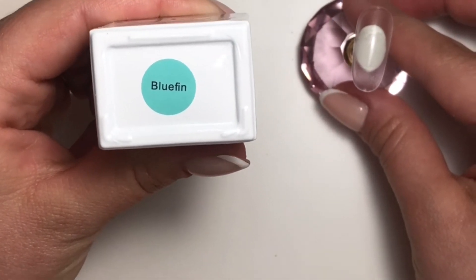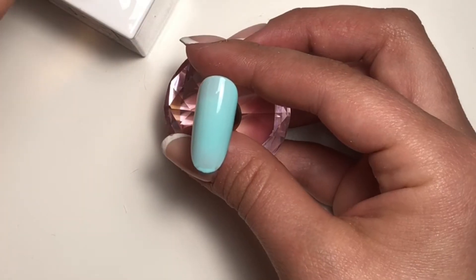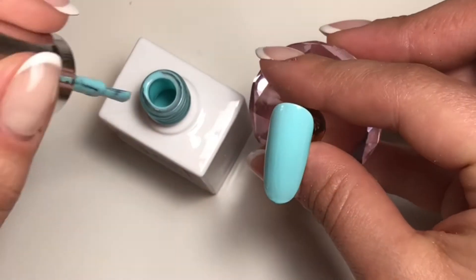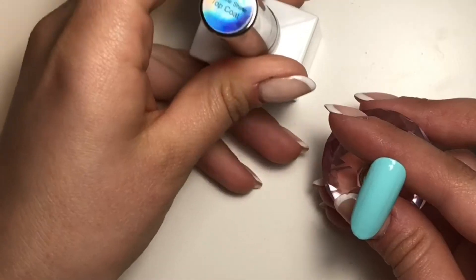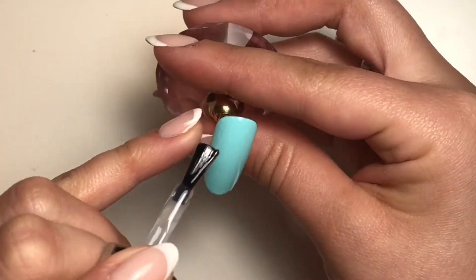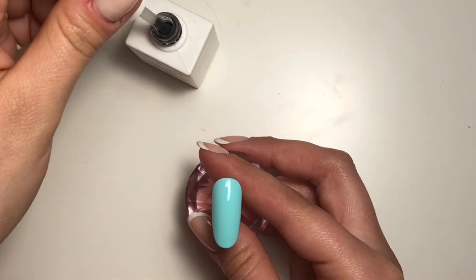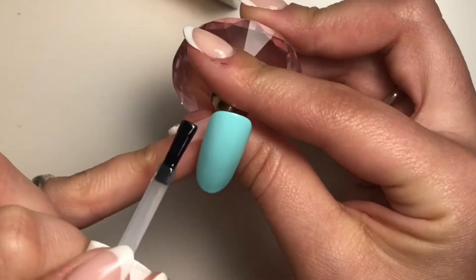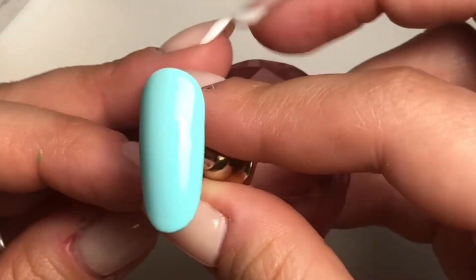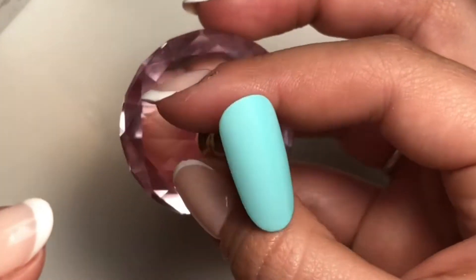So we're going to move on to Bluefin. While I swatch these colors, I just want to say thank you to all of you who've been tuning in — I really appreciate it because you guys are keeping me and this channel going. I would really appreciate it if you subscribe. If you're new here, please also subscribe if you enjoy nail content. Let me know any ideas in the comment section, or find me on Instagram at underscore nails by Mish. This one looks so good matte, by the way — and look at that shiny. Love the Bluefin.